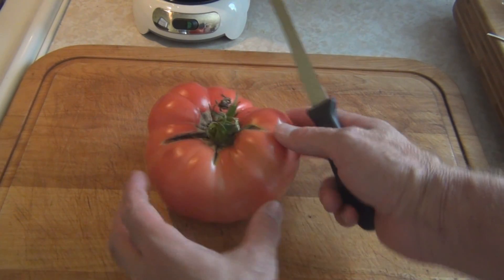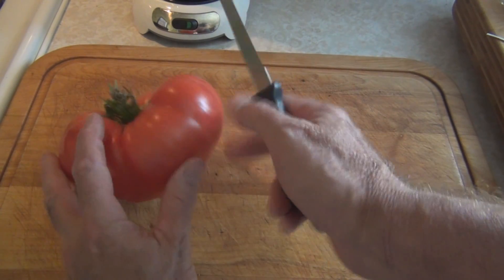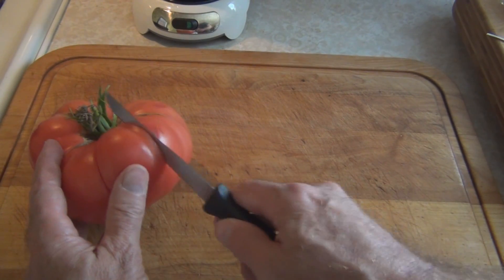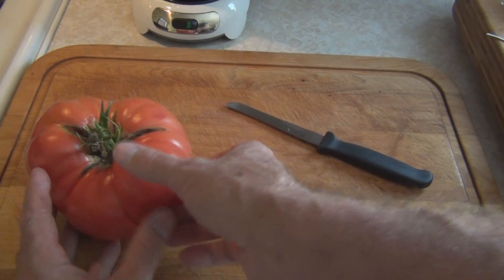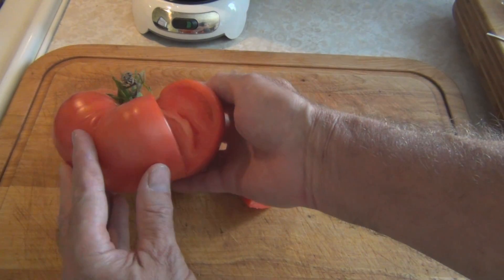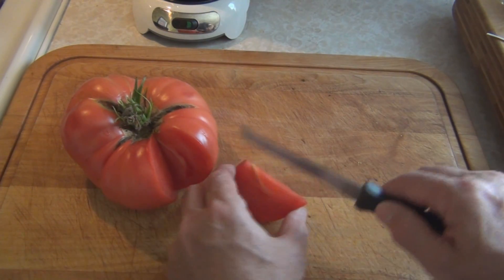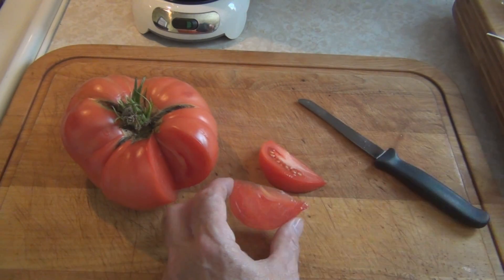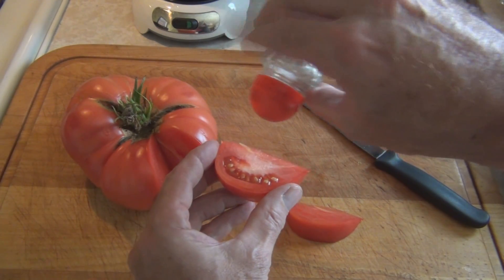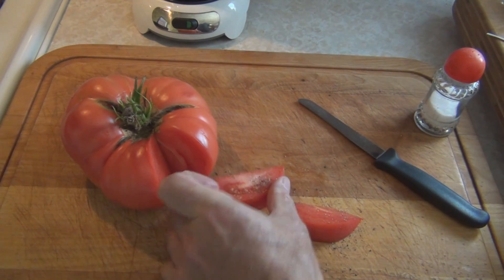So let's cut into this — I don't know where to start. Just take out a wedge. No seeds, it's all flesh. There's some seeds. A little salt and some cracked pepper.